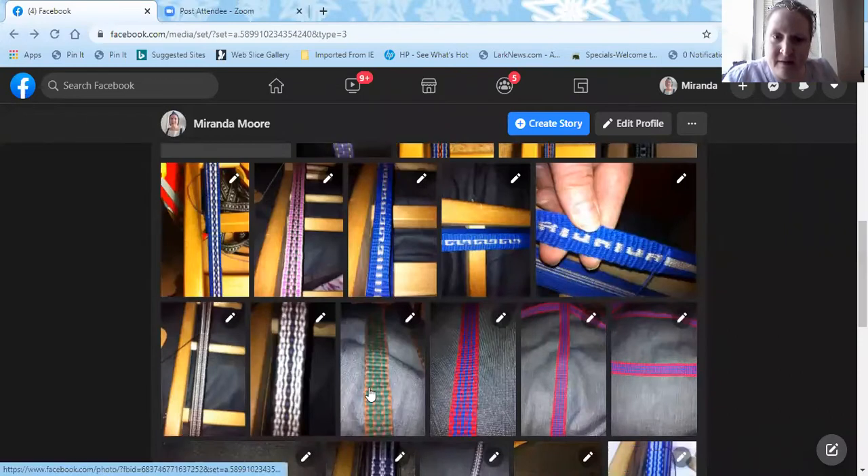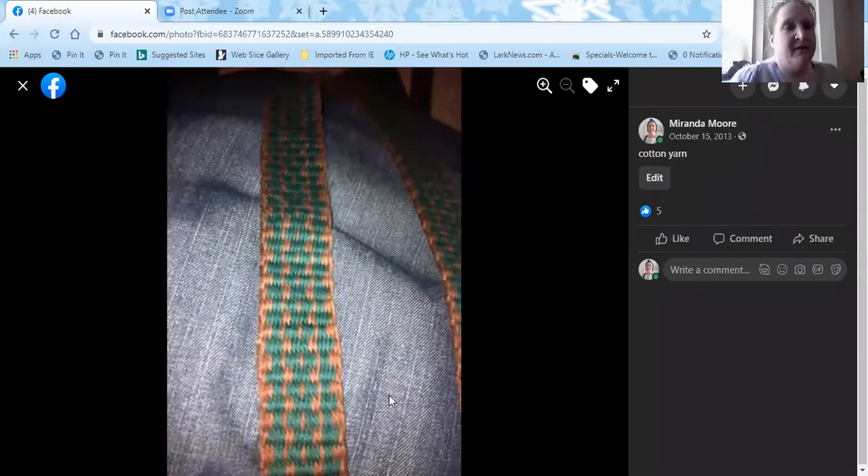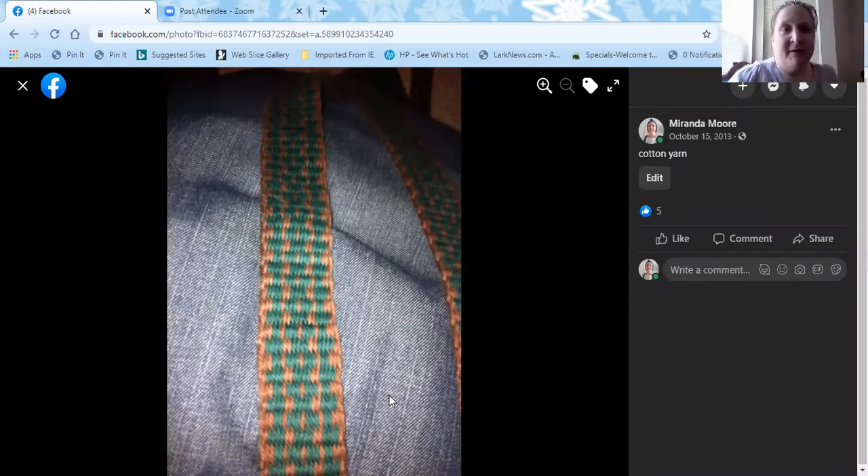We're going to look at the basics of getting started. I'm actually going to demonstrate the weaving portion first before showing how to warp a loom — it's just easier to understand how things work that way. First I'll show some brief pictures of example woven bands. These are woven by me. We're looking at a style called plain weave, which just has the two sheds — a basic up and down, back and forth type of weave.